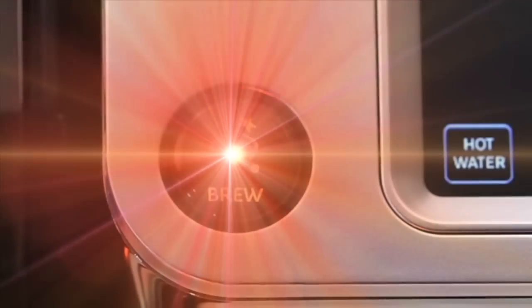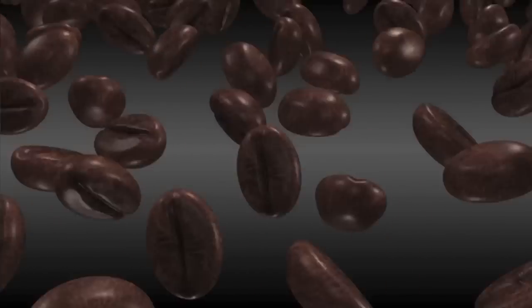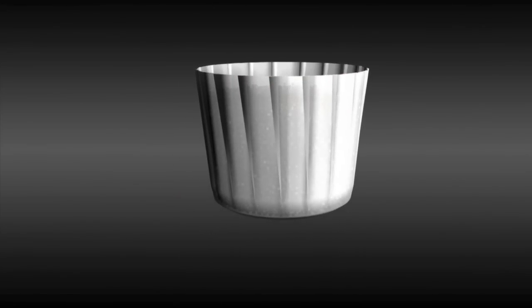Introducing Bolt, a new commercial grade carafe brewing system. 64 ounces of delicious fresh coffee delivered faster and easier than ever before. The new Bolt pack starts with 100% gourmet quality Arabica coffee beans precisely ground, measured, and sealed within Bolt container packs.